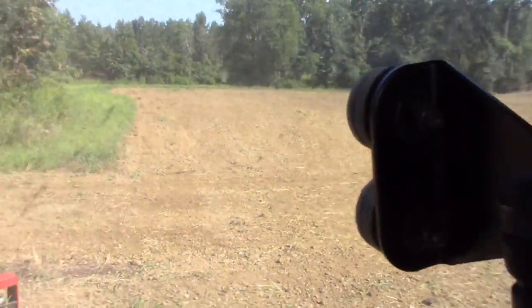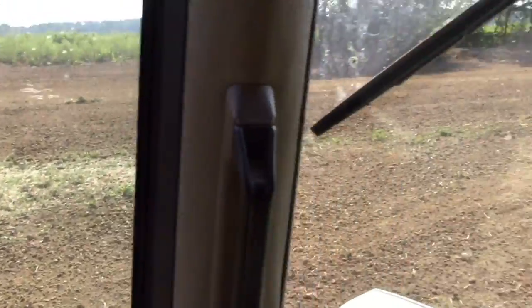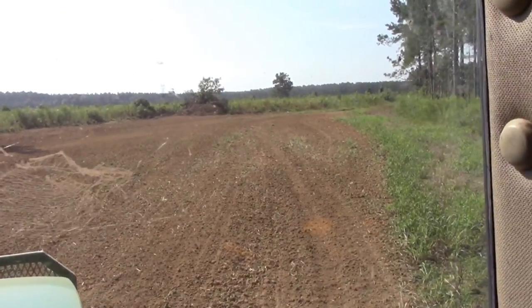We got that field done. You can see it really smoothed it out good. That field was pretty rough with a lot of grass in it. That thing chops up all the clods, knocks them, busts them up, then drags it smooth. Got that one done — we'll go do another one.